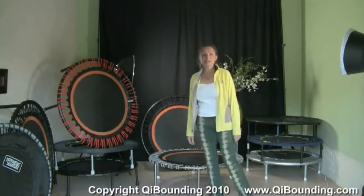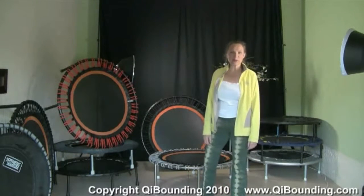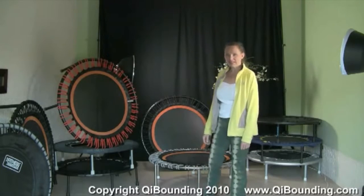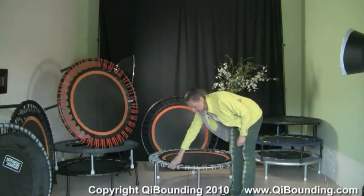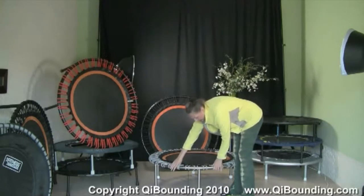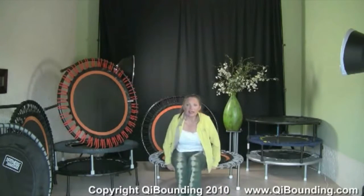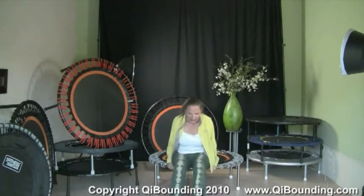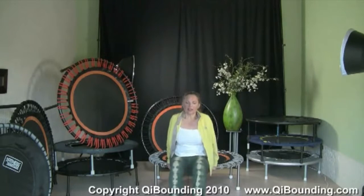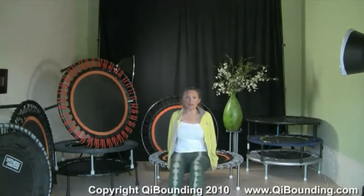Most of the exercises you know already, but two exercises are new and I want to explain them. One is the arm dips. We make a little space at the rebounder so we can put our hands on it. We come here and sit on the edge of the rebounder, put the legs in front of us, then we go down and push up.